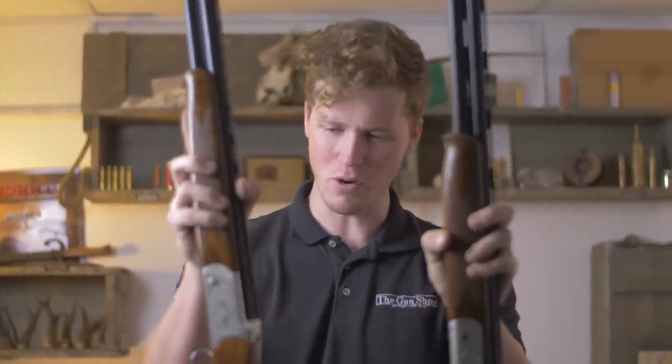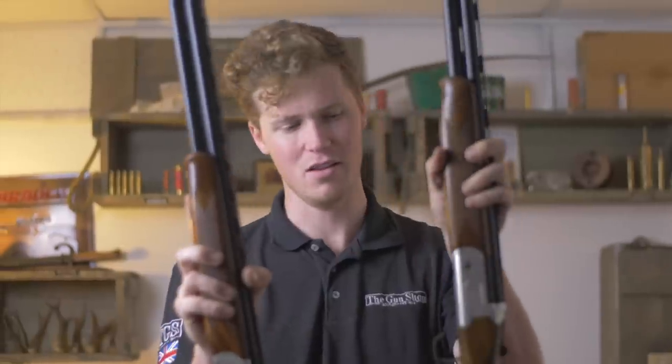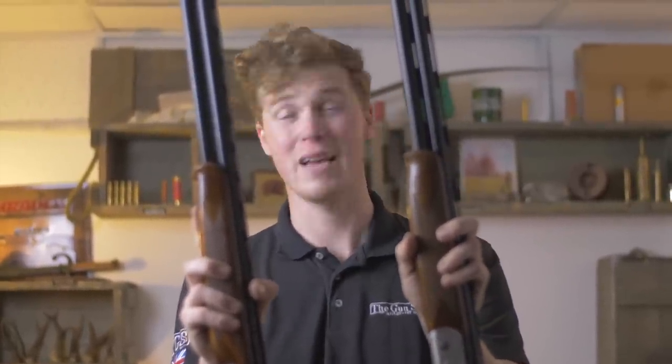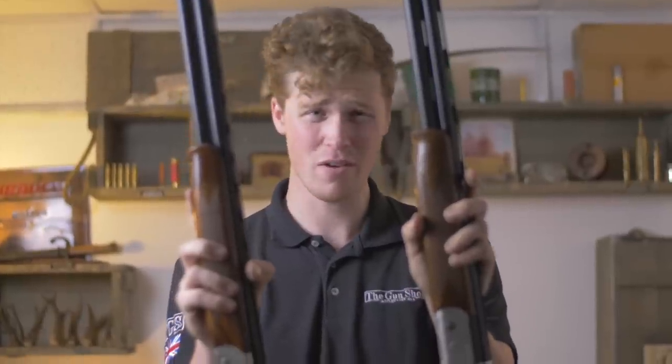Hey guys, welcome to the gun shop with me, Johnny. We've got two guns here in front of me — one is the Yildiz SPZ, the other the Kofs Scepter SXE. Today we're going to have a little look at the mechanical differences between them and try to figure out which one is better if we can.